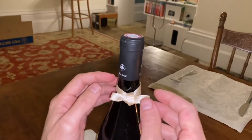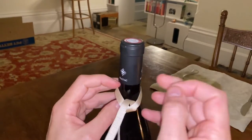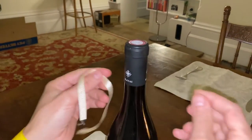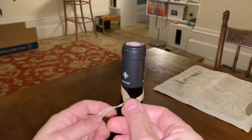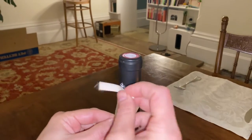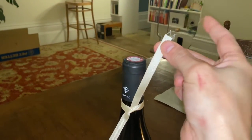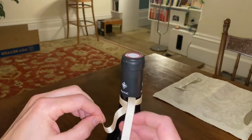It seems a bit quick and simple so I'll do it a little bit slower again. So there's your bow tie going around your neck, up and over like that, and you need a slightly longer piece on the top because that's the piece that's going to do the work.